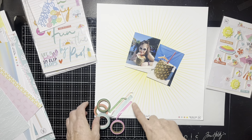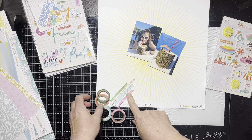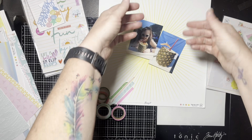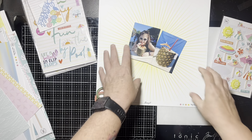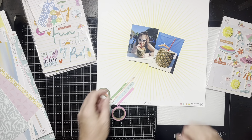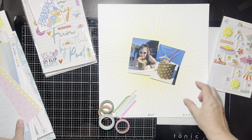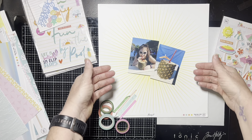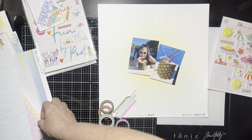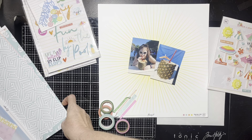I'm going to use some washi tape — I pulled out random washi tapes from my stash to bring in the way she had elements on her sketch. She didn't have the sunburst stuff, but I just think that's cute so I'm doing it. I'm deliberating on whether to mount things because of the edge — I don't know yet, I may not do it because I don't want to mess it up.